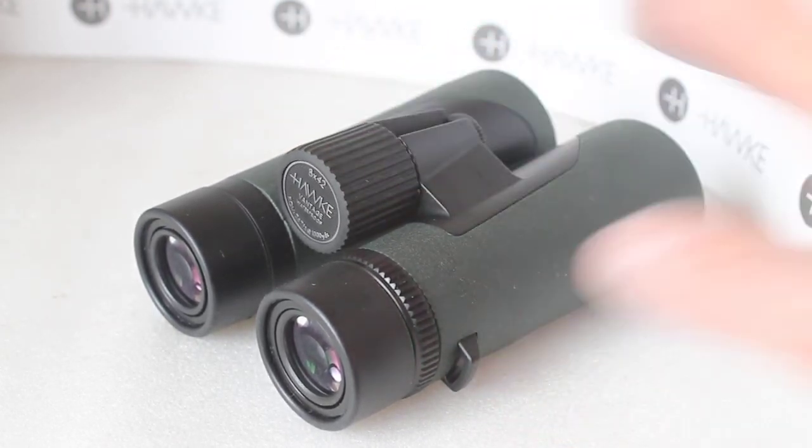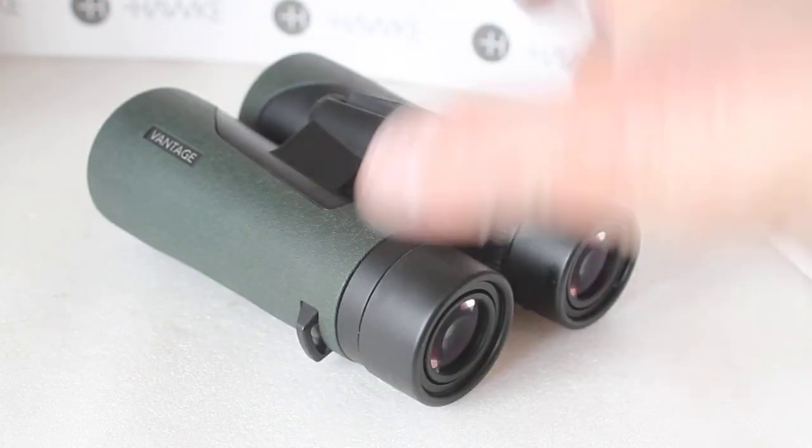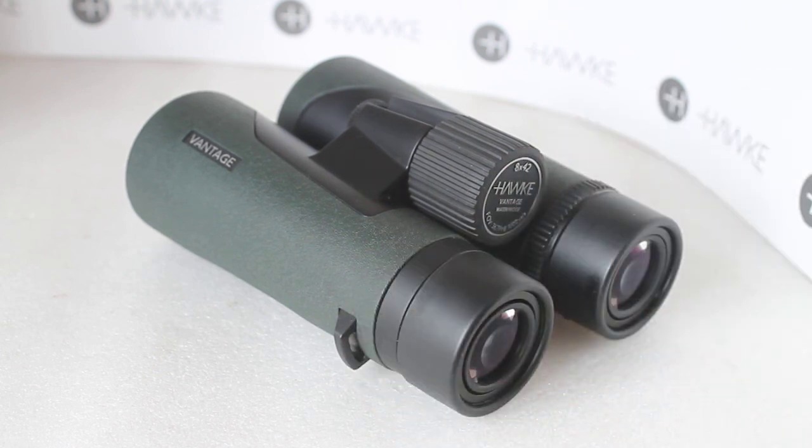You're very welcome to come along and try a set at our optics weekends, or purchase through our website — the link will be in the description below. I hope that helps — a quick look at the Hawk Vantage 8x42 binoculars. Thank you very much for watching, as always, and we'll see you next time.